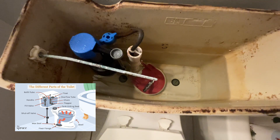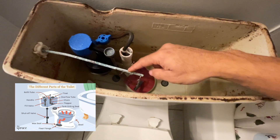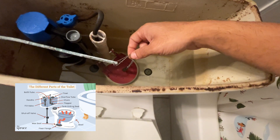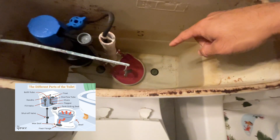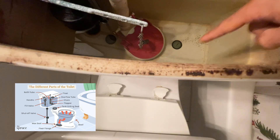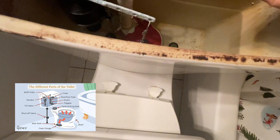Here is the inside of how your tank will look. Right here you have the handle that we looked at on the outside, and this is going to be the chain. When you flush, this lifts up and pulls the flapper — that red circular object you see at the bottom — and the flapper's job is to bring the water from the tank to your bowl.